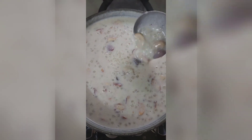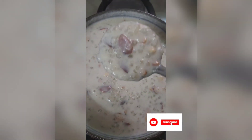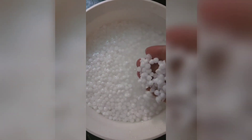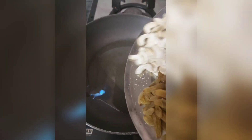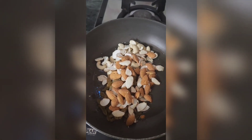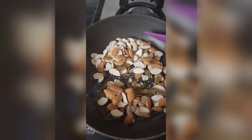I took half a cup of sabudana and washed it for 1 hour. I have also washed and roasted my favorite dry fruits. You can also use your own choice of dry fruits.